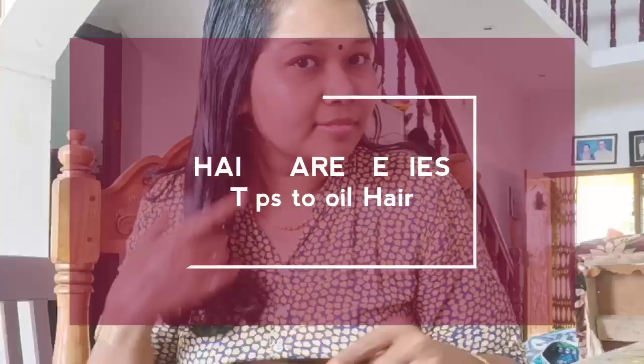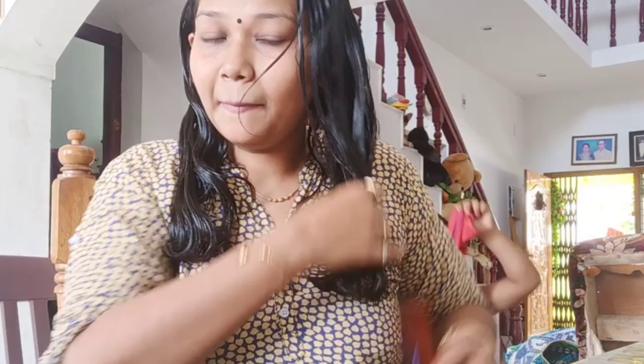What are the tips of a hair care routine in this video? I am doing a hair oil routine. If you follow this routine, I will promote hair growth. Also, it will improve hair texture to a great extent.